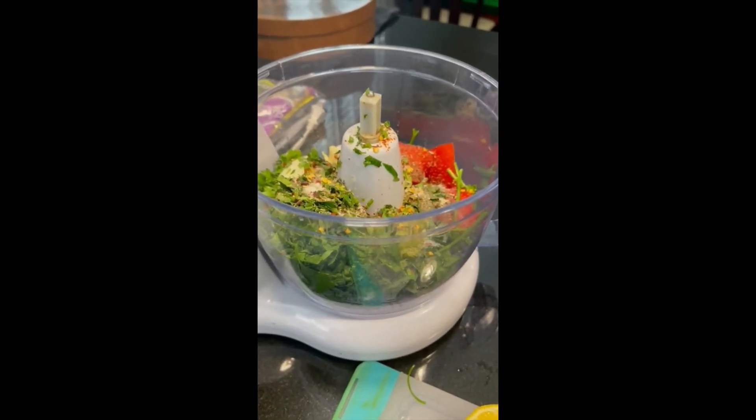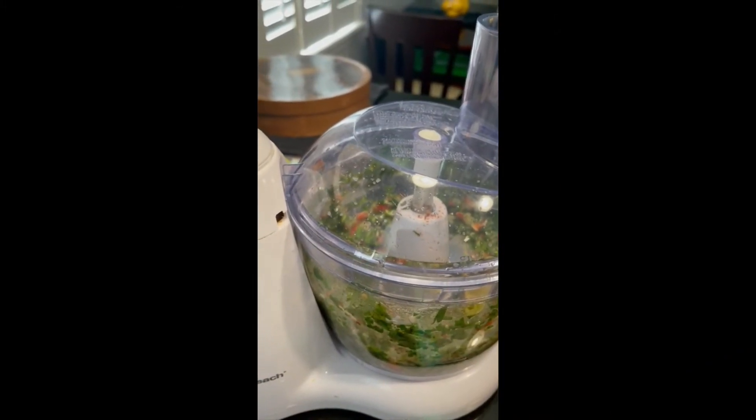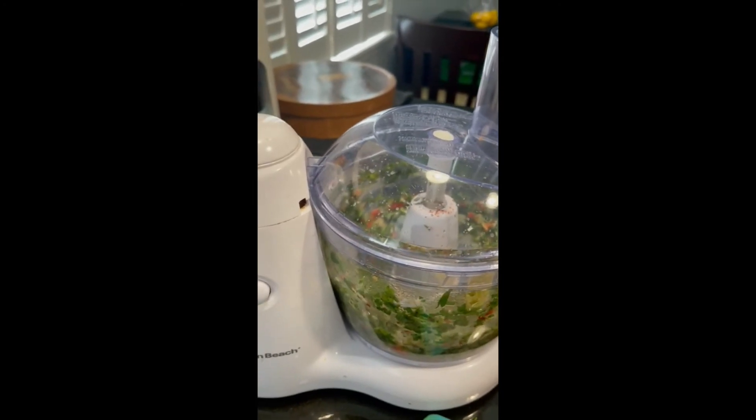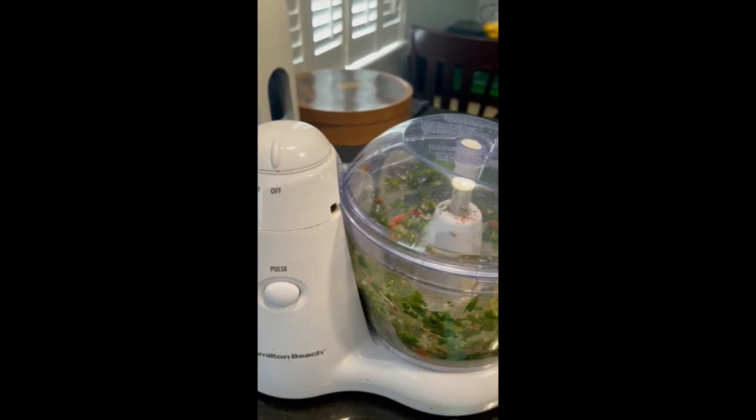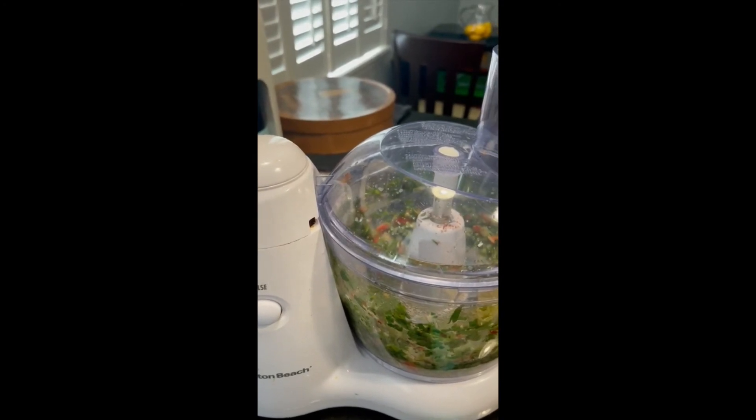The quantities, we will put in the recipe at the end. After we have all the ingredients in the blender or processor, we are going to proceed to activate it. It's important not to fully blend the ingredients.